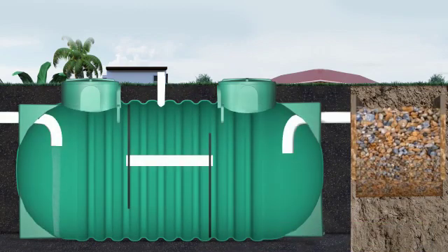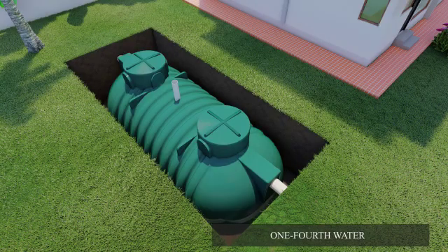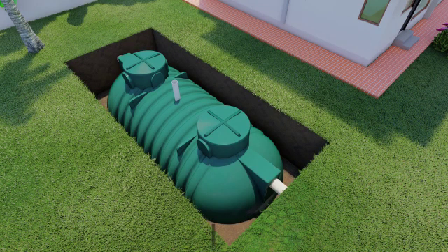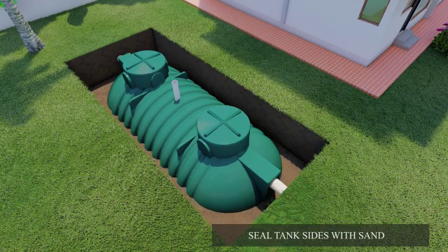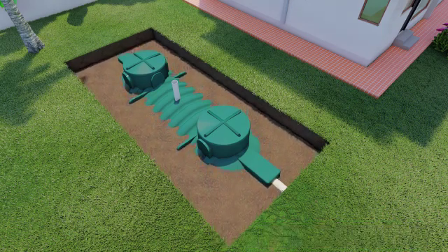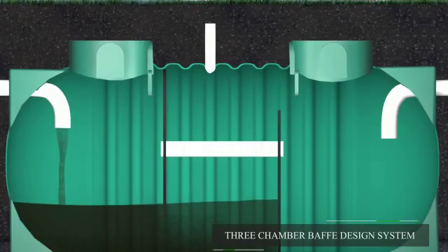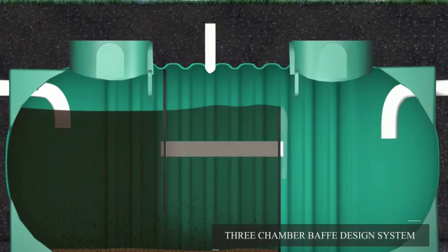Fill all three compartments in the tank with one-fourth water, and simultaneously seal the tank sides with sand to avoid mobilization. Cover the tank with sand and compact it with water. Aquatex septic tanks feature a three-chamber bath design system.